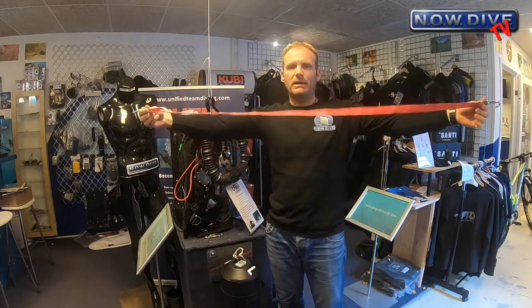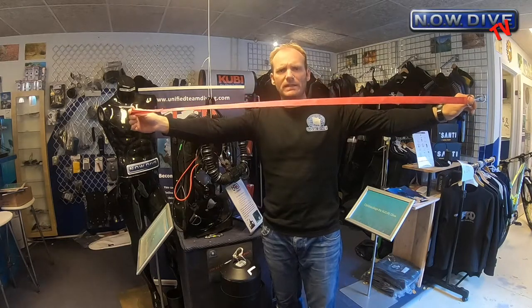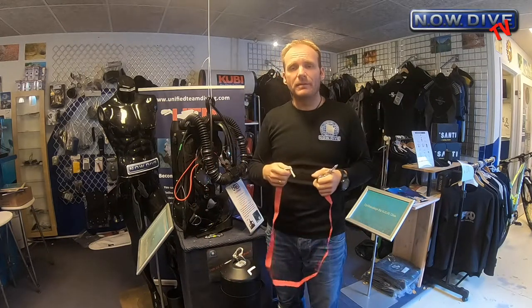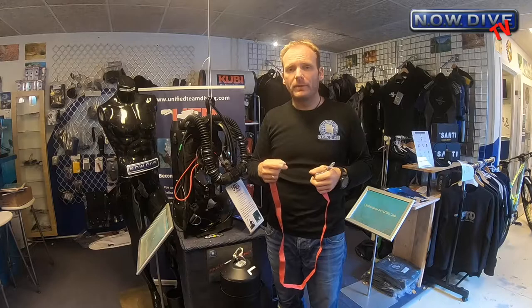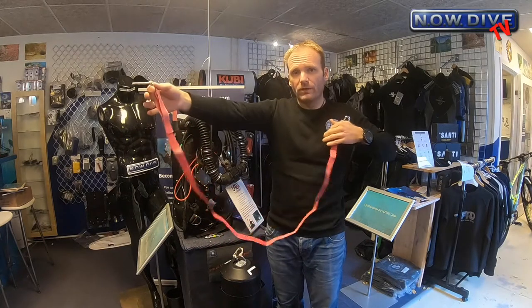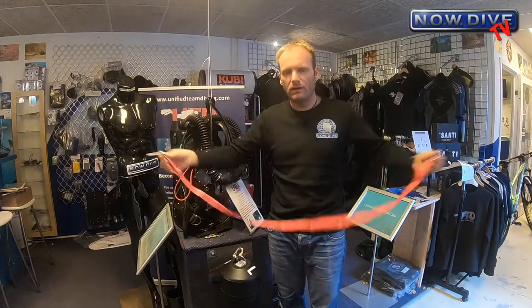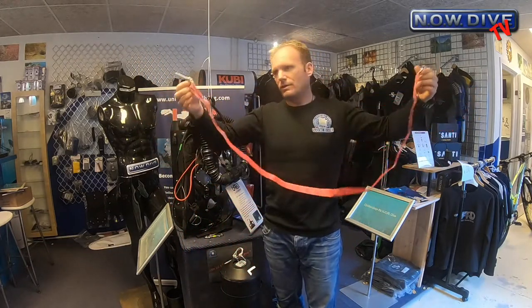The length of this is about a meter and a half — that's roughly what you want. You don't want to distance yourself too far from the anchor line in case something happens, but you also want to be far enough away that you're not lying with your face in the line due to it being too short. So about a meter and a half is a good length.